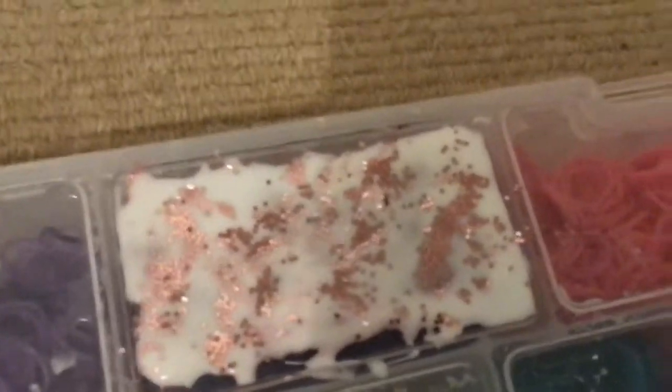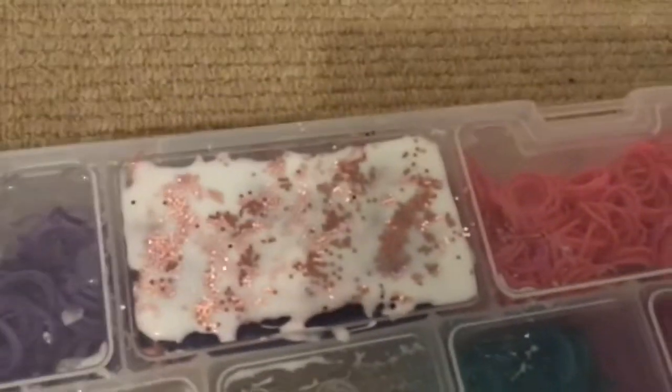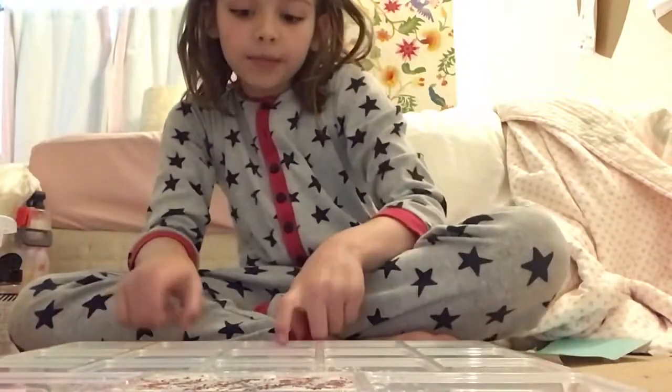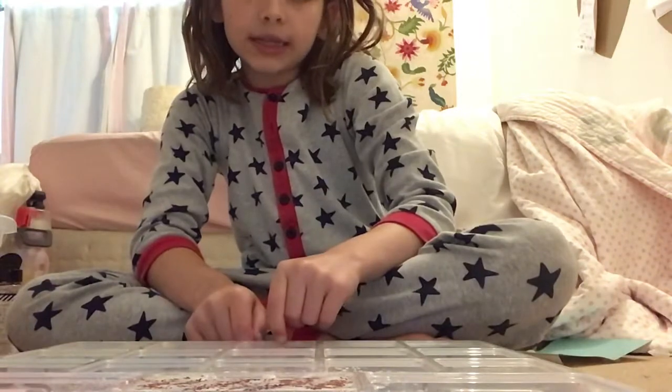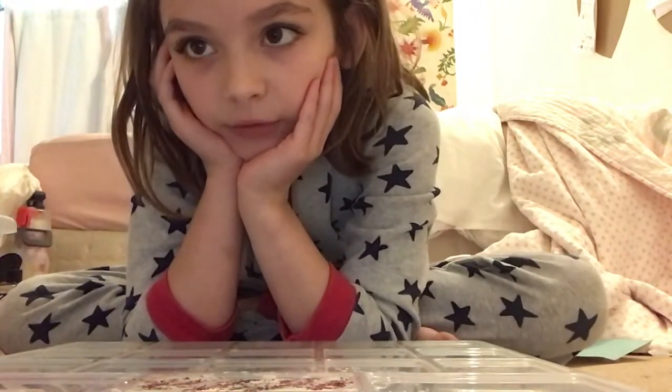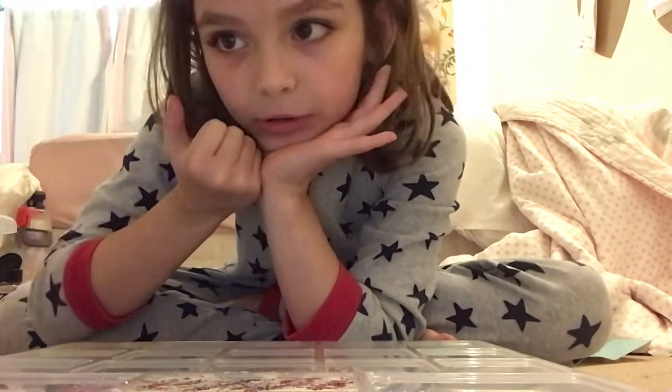This is what it should look like, so that will probably be it for this video and then there will be a part two. Thanks for watching — please click like and subscribe. In the comments let me know if you think this is gonna work. I don't think the color is gonna work, but I think maybe the bookmark will.